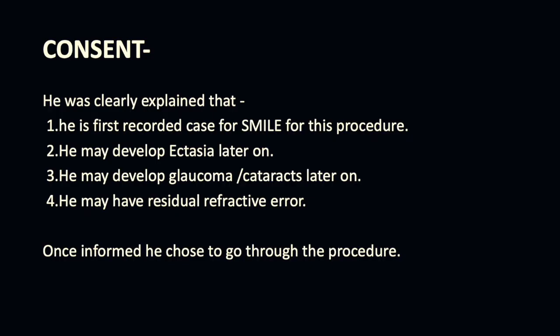Consent is very important in a case where a surgery is being performed for the first time anywhere. He was very clearly explained about this.